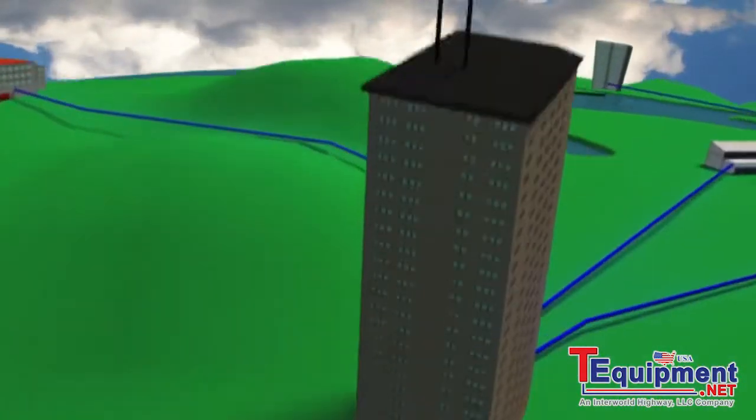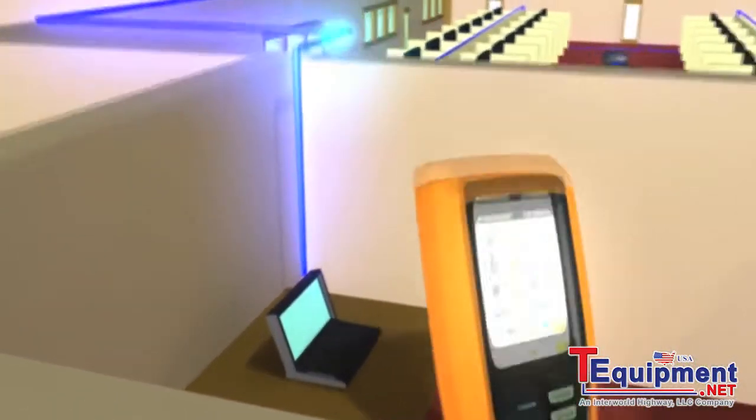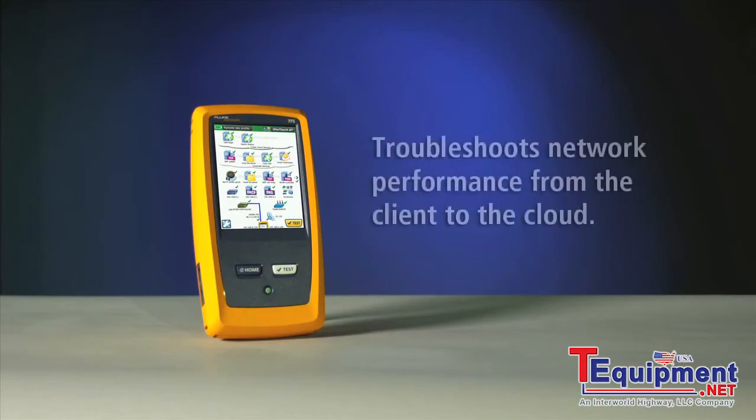A single touch condenses an hour of troubleshooting down to a minute's work, and pass-fail results pinpoint the source of your problem. The Fluke Networks One-Touch AT network assistant troubleshoots network performance from the client to the cloud.